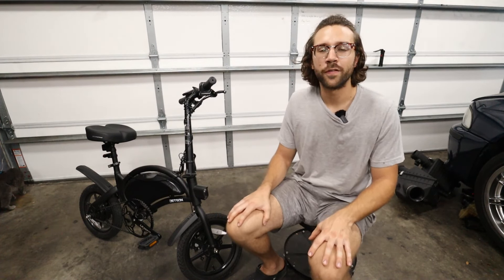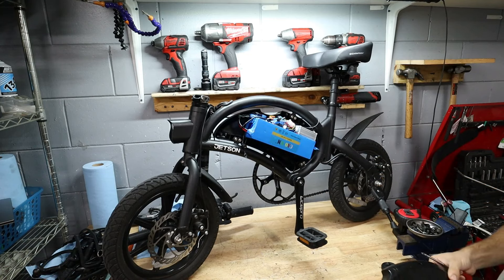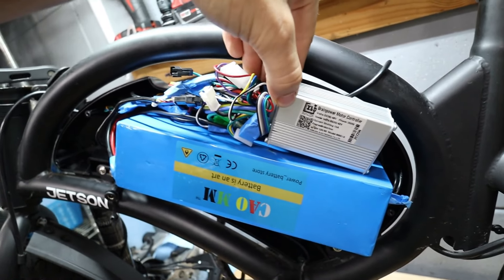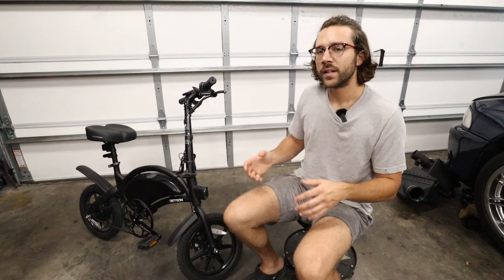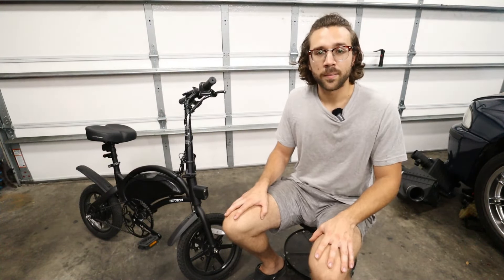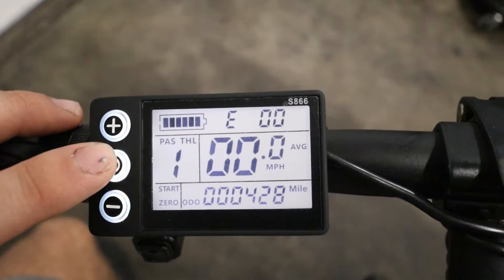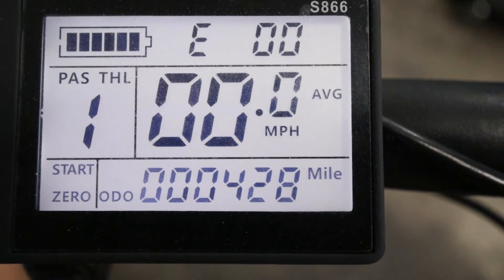The second way of making your Jetson Bolt go faster is going to be by changing out the controller itself. The controller is what basically connects the battery to the motor, and also the throttle and all that, to tell the bike how fast to go and what it can do. By upgrading the controller, you can actually send more amps to the motor, which gives it more torque, but that doesn't necessarily change the speed. It will allow you to have no limiter, so no matter what battery configuration you put inside the bike, you'll be able to go whatever speed you want. You also get a really cool LCD that has current speed, average, max, and a cool odometer — which shows I'm almost at 450 miles on this thing.